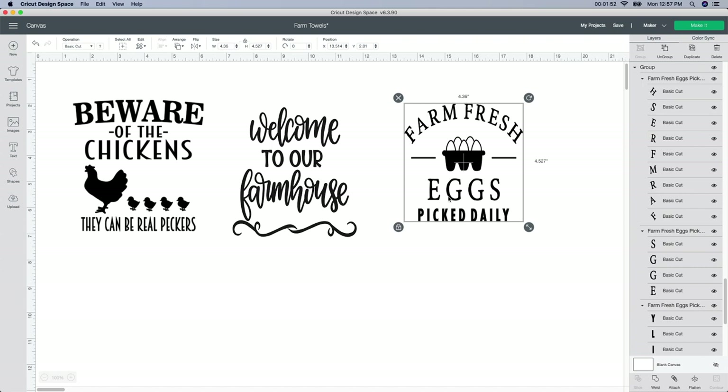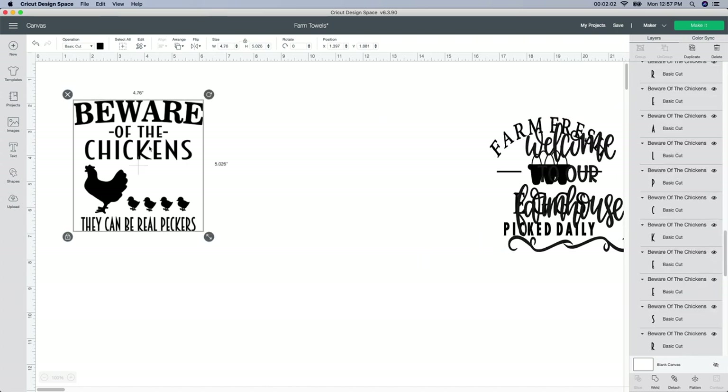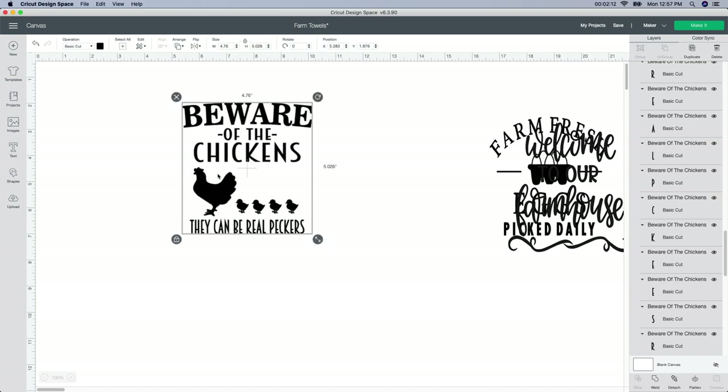I'm actually going to do all three of these. For this first one here — 'Beware of the Chickens' — I'm going to move this over a little and work with this one. I need to figure out the actual size of my wood. Once I figure that size out — which I should have done before, but I was kind of excited — I'm actually going to detach it and pull this down a little bit more.